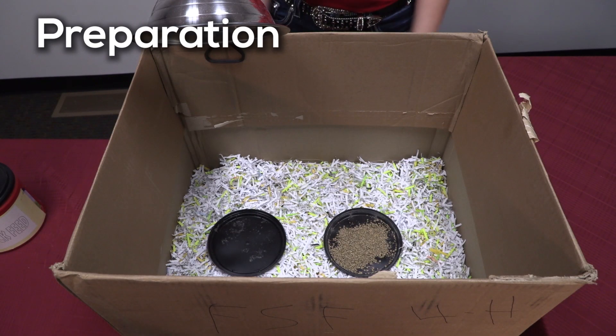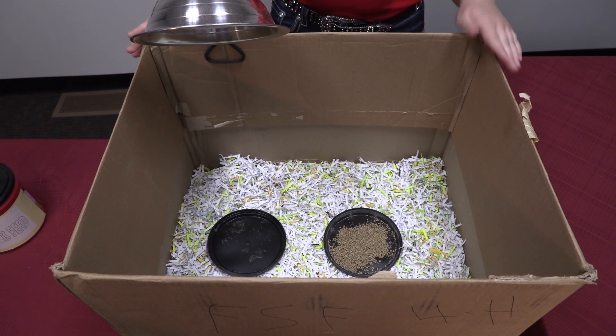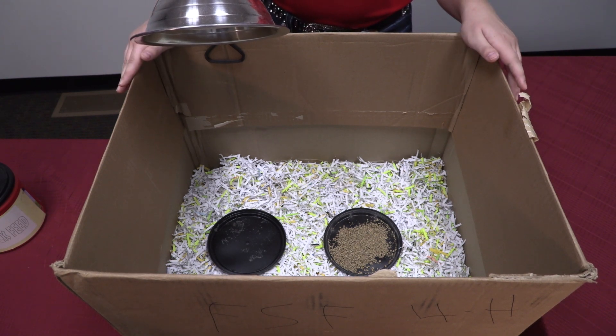After your chicks have hatched in the incubator, they are ready to go in a brooder. A cardboard box, a plastic tote, an aquarium — whatever your school has available will work just great.